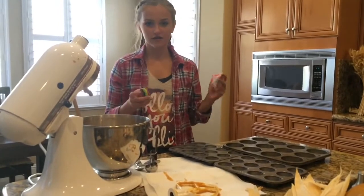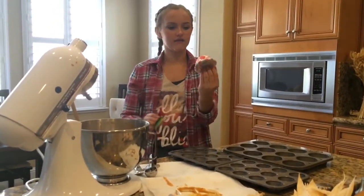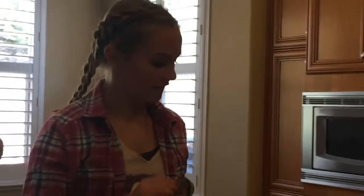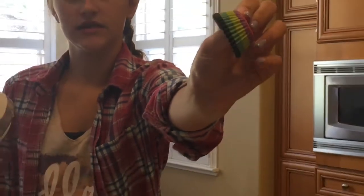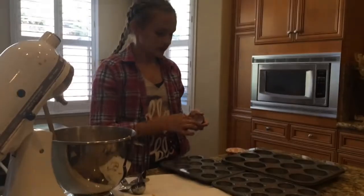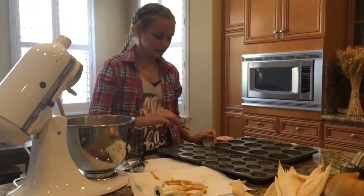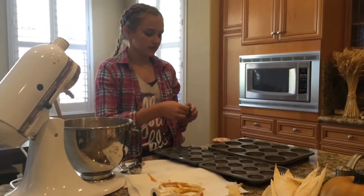Now is the fun part where you get to pick your little liner things. I have these cute ones with skulls, and I also have mini ones because who doesn't want mini cupcakes or muffins. I have these cute little ones with bats on the bottom and stripes on the side. We're planning on doing two trays of mini ones and then the rest big ones.